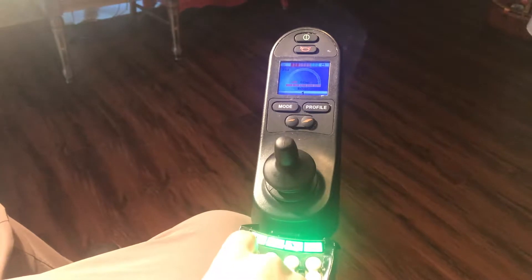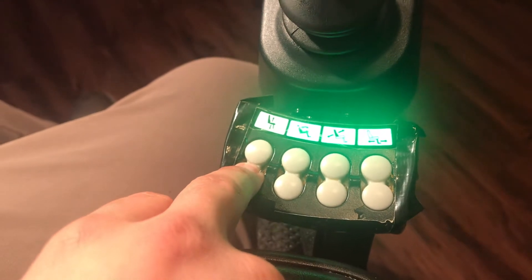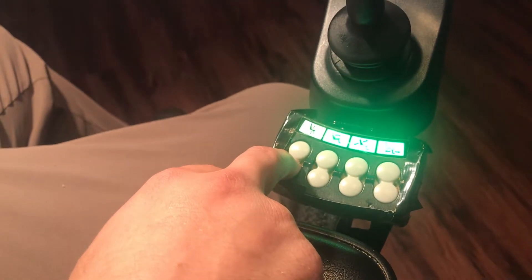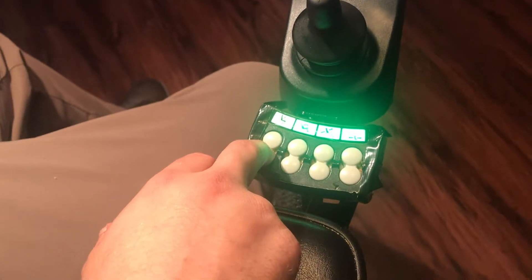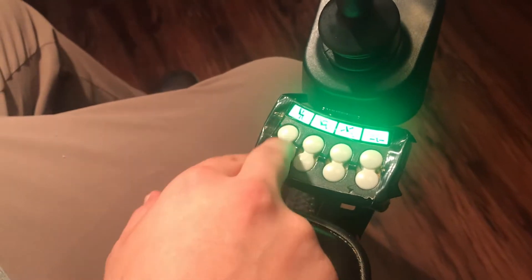You can raise or lower the seat from here. I've got it on the highest setting right now, so we can go down. You might want to do that if you need to be a little closer to the ground. Or you might raise it if you're going through taller grass or have lower obstacles at ground level that you need to avoid.